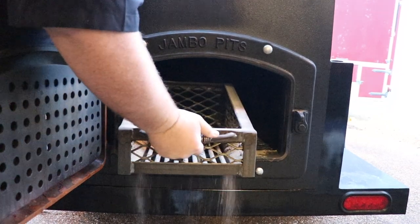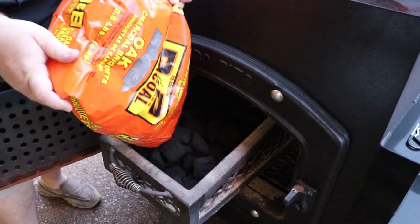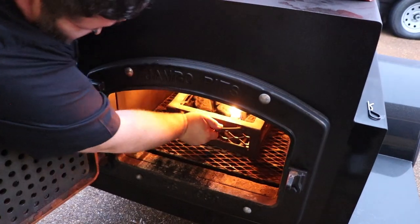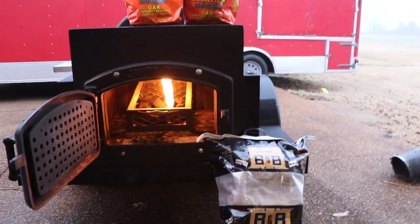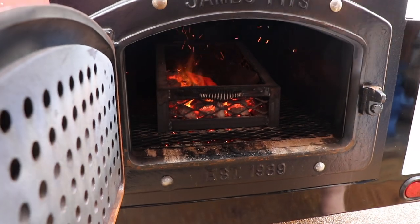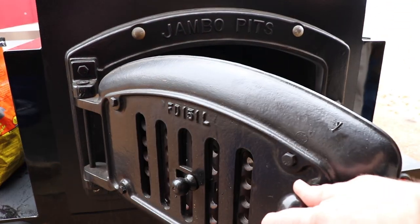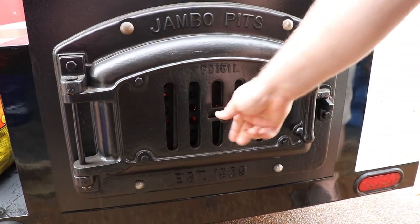First thing this morning I put some B&B charcoal in the charcoal basket in the stick burner and got a good bed of coals going. Wood is going to be our primary source — I've got some hickory splits and I'm also using pecan today for those BTUs and that smoke flavor, but you've got to have a foundation, that base of charcoal to get it going right. We're up to about 300 degrees with the vent wide open. I'm putting my first piece of pecan on — it's going right on the hot bed of coals and immediately going to start producing heat. You're going to see some light smoke, but with these stick burners it's very faint. This is what you call thin blue smoke.